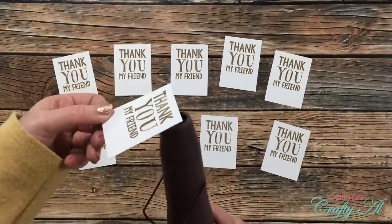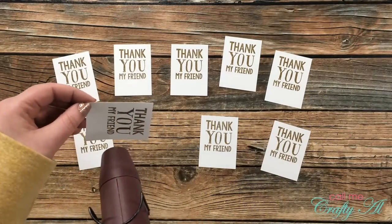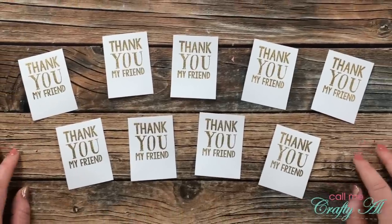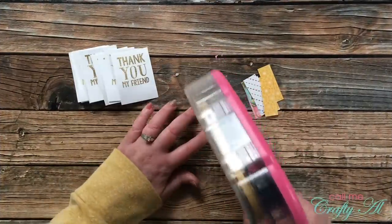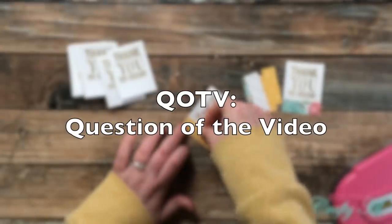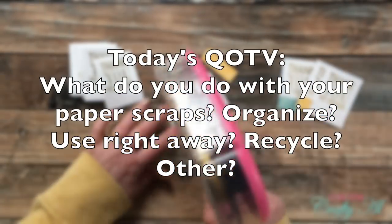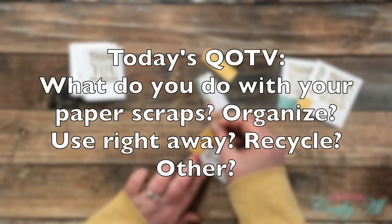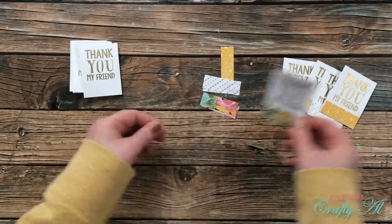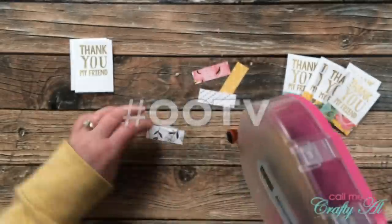With all pieces stamped and powdered, I brought in my heat tool — warming it up about 30 seconds off camera, then bringing it to the back of the card stock first to heat it most of the way, then finishing on the front. I think this helps a little with warping. While adding the little pattern paper pieces to the bottom of the sentiments, it's a great time for the Question of the Video: what do you do with your pattern paper or cardstock scraps? Do you organize them, use them right away, recycle them, or other? Leave your answer in the comments with hashtag #QOTV.